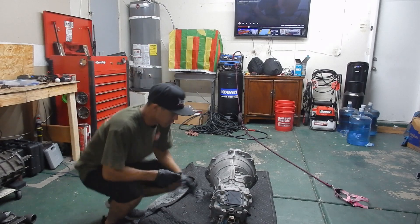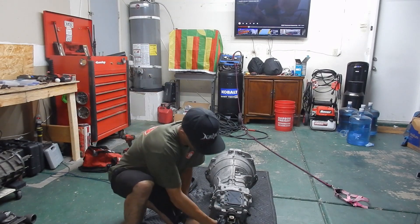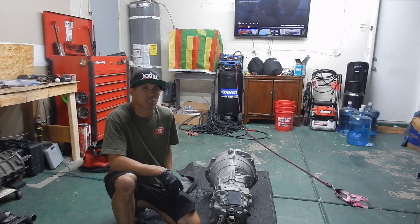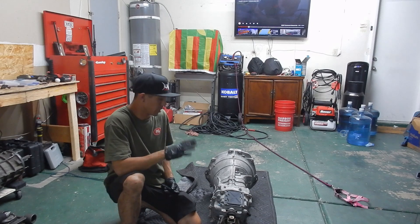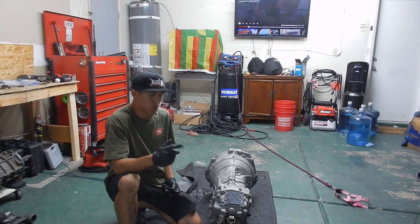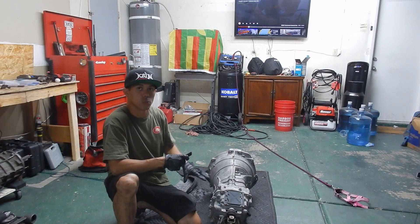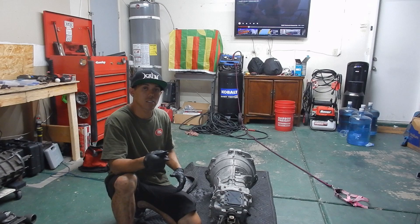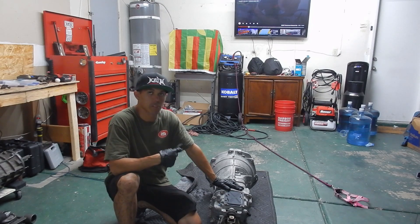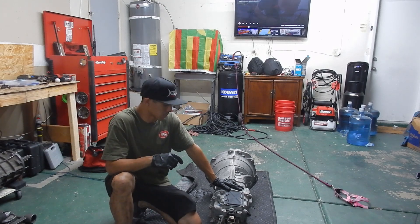Now that we have this thing all cleaned up for the most part, I want to do a little challenge. If you're watching Garage23's video on disassembling this, I want to show you guys how watching a video and doing it is going to benefit you. I don't know what I'm getting into, and the fact that they have a video out that you guys can go watch is something that is amazing in itself.